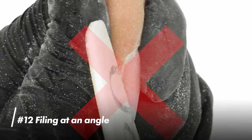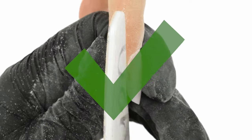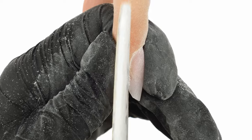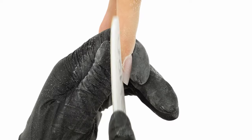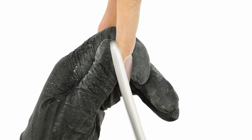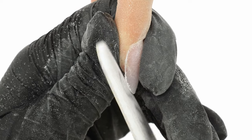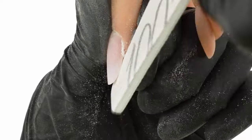Mistake number 12: filing at an angle. We drive the file along the middle axis of the finger, not at an angle. We make short movements, drive the edges straight along the edge of the natural nail, and only round them towards the tip. This plays a crucial role when the nails grow out — thanks to well-extended edges, the extension remains in line with the natural nail plate as it grows. To finish off, we check the amount of product on both sides, ensuring that the edges are symmetrical. If something doesn't line up, we correct it.